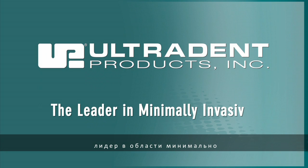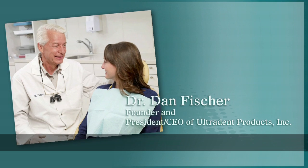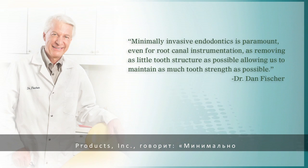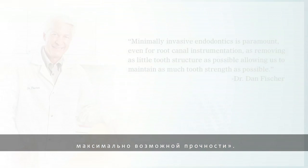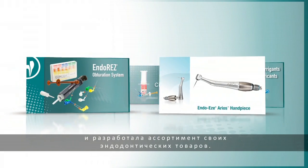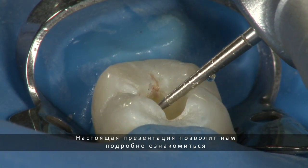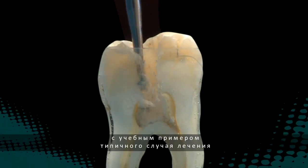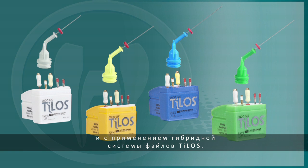Ultradent, the leader in minimally invasive endodontics. Dr. Dan Fisher, founder of Ultradent Products, states: minimally invasive endodontics is paramount even for root canal instrumentation, as removing as little tooth structure as possible allows us to maintain as much tooth strength as possible. It is from this philosophy that Ultradent has developed its endodontic product line. This step-by-step presentation will provide you with a simulated common endodontic case utilizing Ultradent's minimally invasive philosophy and the Telos hybrid file system.